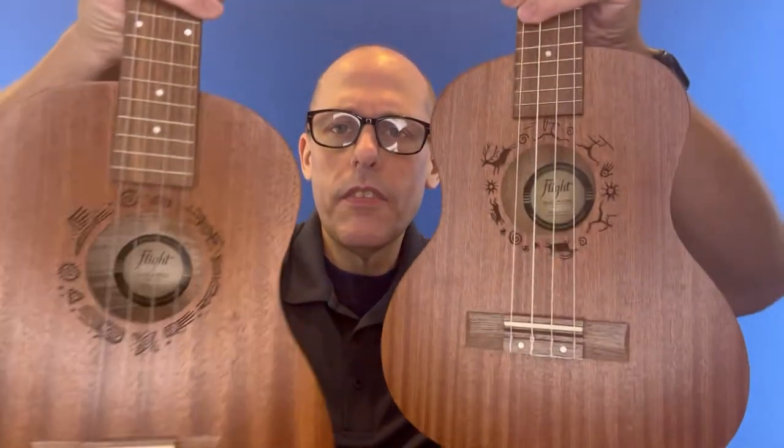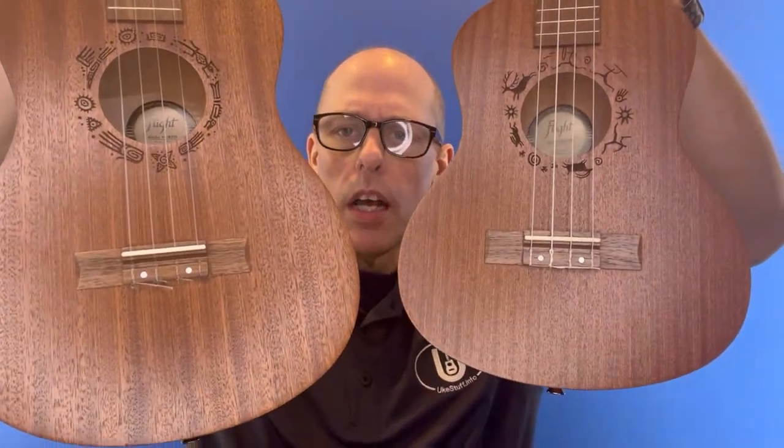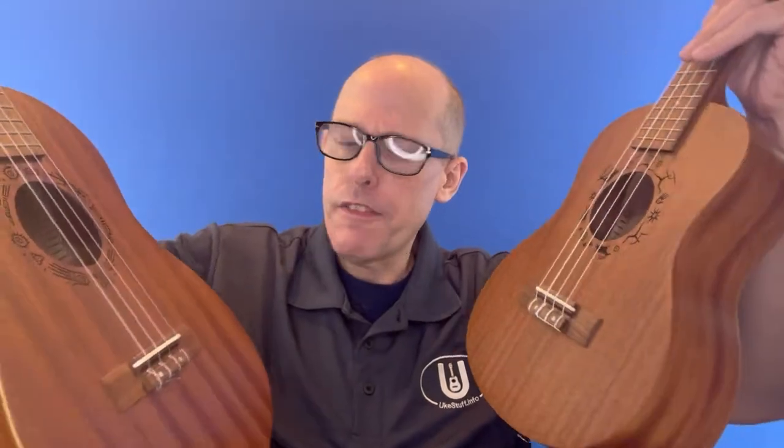First of all, the styling is exactly the same. If you check out the headstocks, they both share the same headstock. If you check out the bodies, the baritone and the tenor have slightly different designs, but they both have walnut fretboards, walnut bridges, bone saddles, and bone nuts.